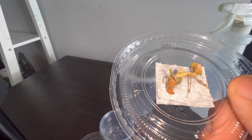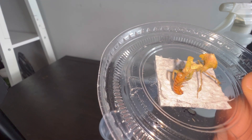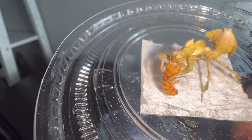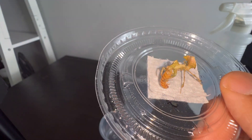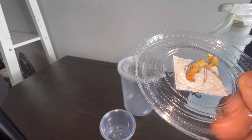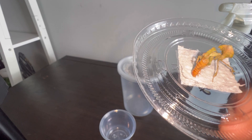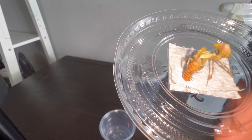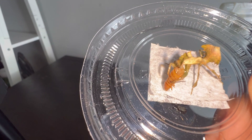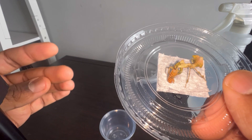I would never give them a full-size mealworm — that would be way too big — so I cut it in half. You can pre-kill food; technically this mealworm is still alive and moving a little, but you can cut pieces of a cricket, cockroach, or mealworm. If it's too big, just cut it and give your mantis nymphs bits and pieces, and they will happily feed on it. You may be thinking mantises need moving food in order to catch it.